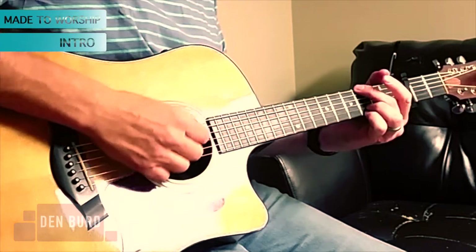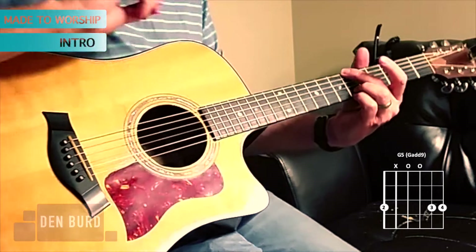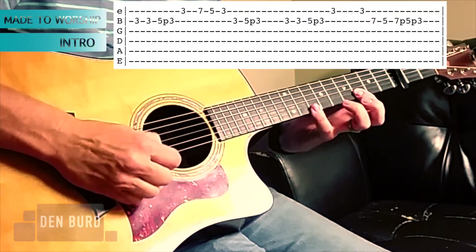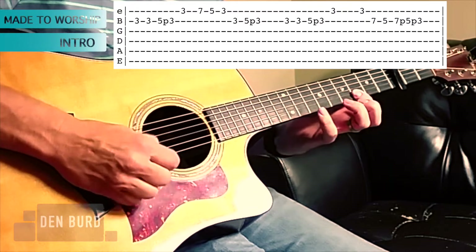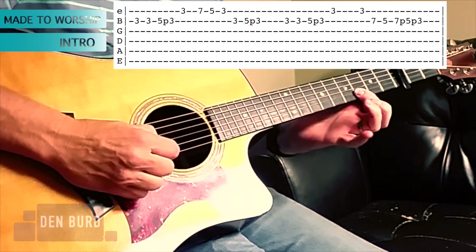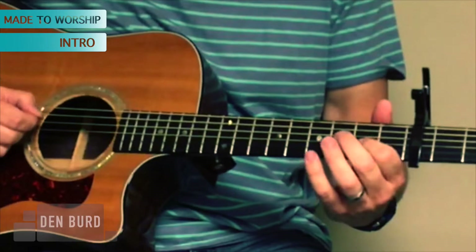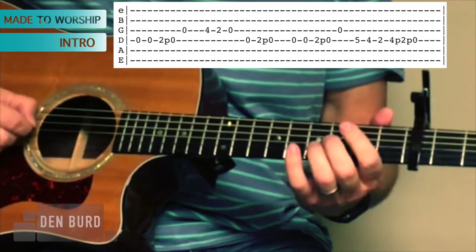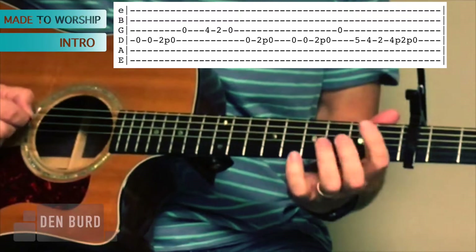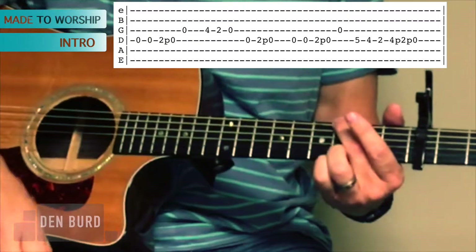For the intro of the song, if you want to, you can just stay on a G5 chord while the electric guitar plays the riff. If you want to play the electric guitar riff, it's something like this. I think there's a slide there instead of a pull-up, but for the acoustic it sounds good to do a pull-off. You can play that on the D and the G strings as well.